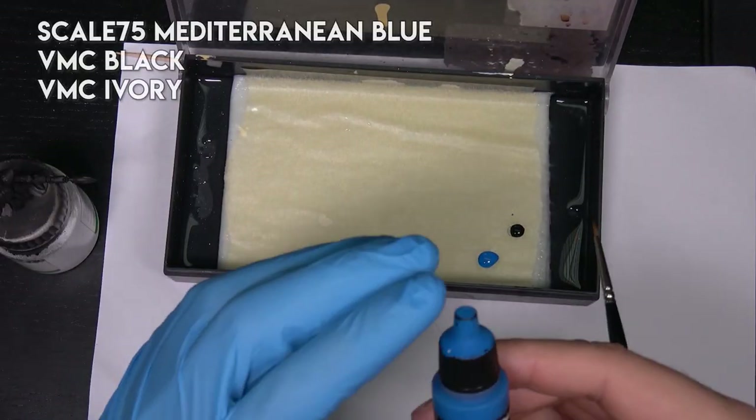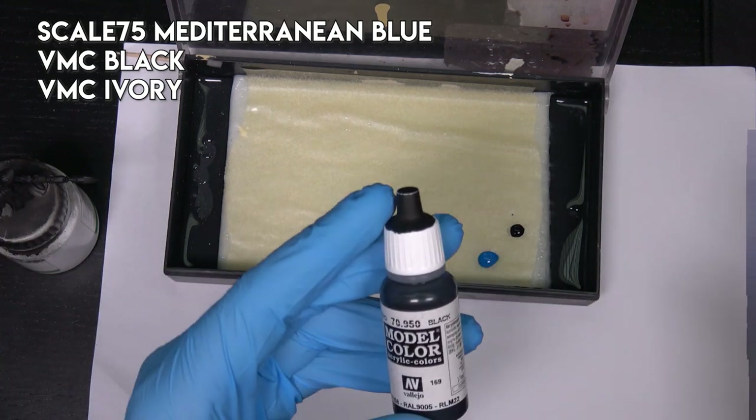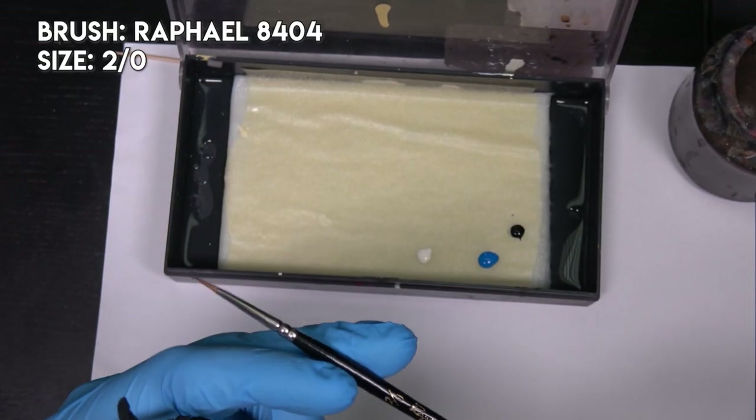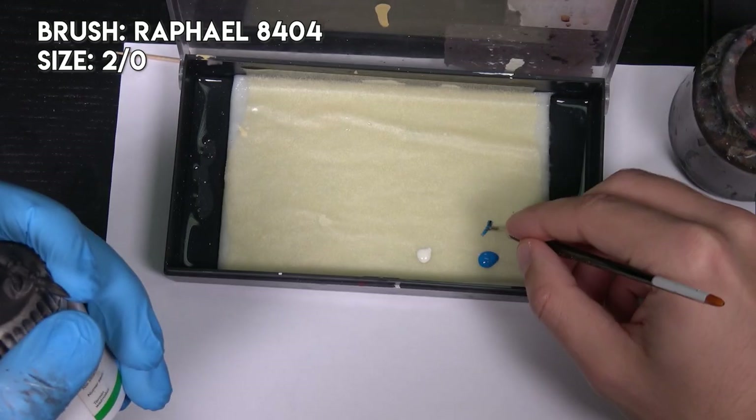For that I will use Mediterranean blue, black from Vallejo Model Color, and ivory from Vallejo Model Color. I will use a standard brush — it's a Raphael 8404, size 2-0.